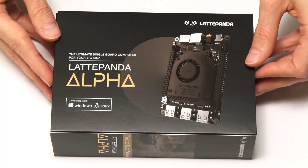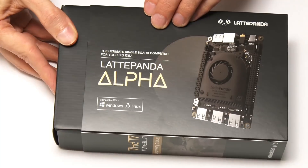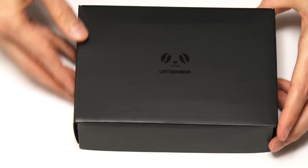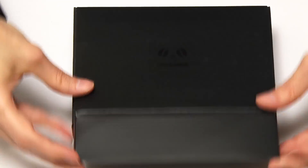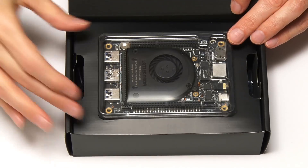Let's start by opening this up. It just slides off the outer case. You always get very nice boxes from DF Robot — matte laminates and foil inlays and things like that. In here it opens up like a chocolate box. And there we are — the Latte Panda Alpha.